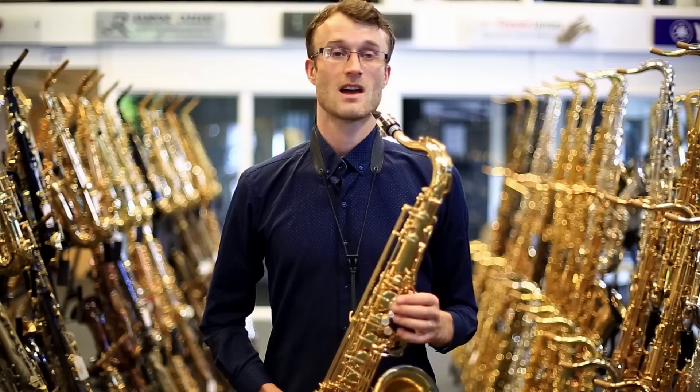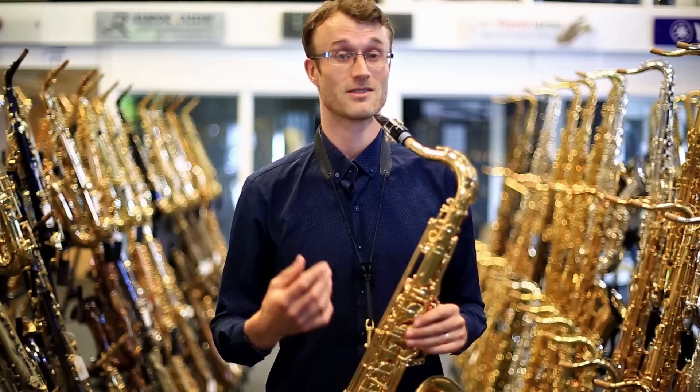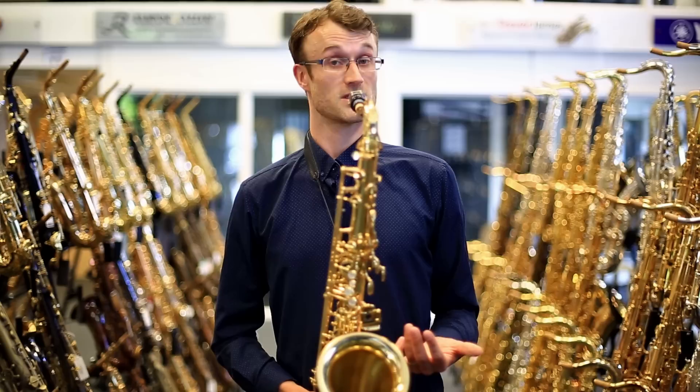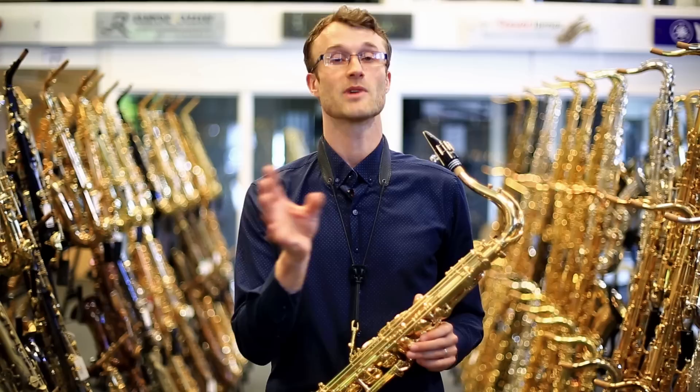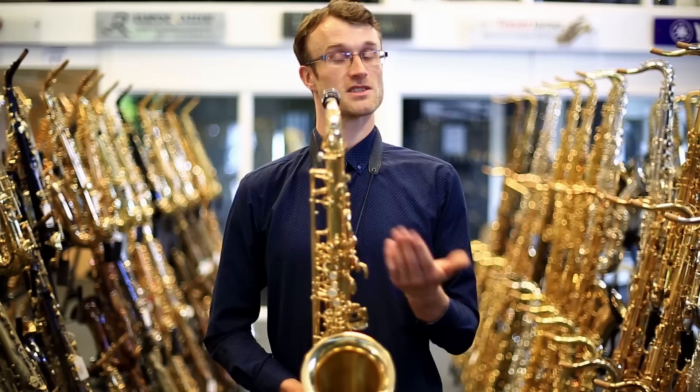The obvious question on everyone's lips is going to be: how does this compare to the old T-900 series in terms of its sound? What Yanagisawa have done here is they've resourced the brass material and they've also slightly changed the bore shape. These two things in combination give us a slightly more focused and darker sound, pushing it a little bit more in the tradition of sound saxophones.